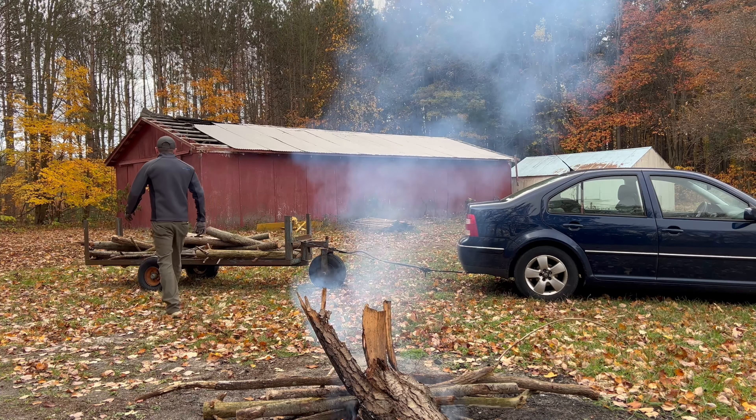We're going to wrap this one up a little bit different. Didn't get to the roof — got fixated on getting rid of the rest of the wood. Let this burn down for a while. But overall still a pretty productive day and accomplished most of what we wanted. So until the next one, please like, subscribe, and share.